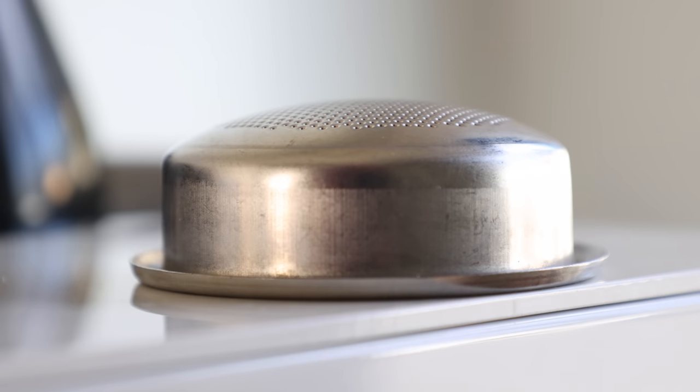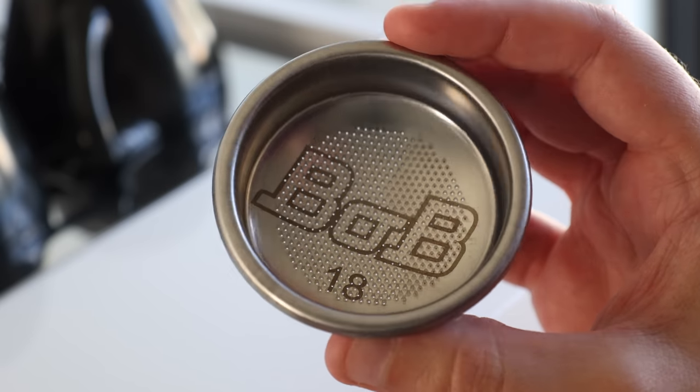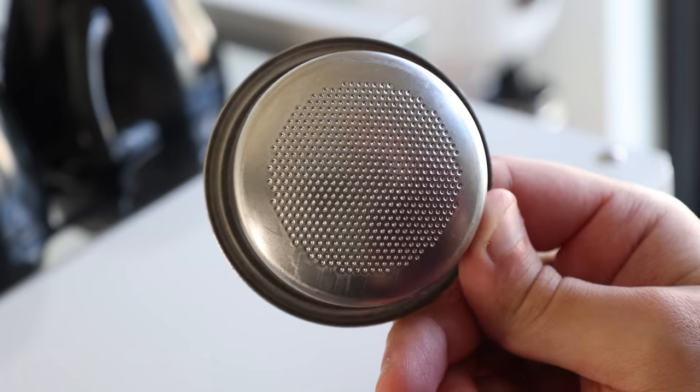For one, the bottom of the basket bumps out — it's convex. And also, the holes only cover a small portion of the face. It's these two seemingly minor differences that Cafeworks claims produce not only a sweeter espresso, but also reduce channeling and give a great extraction.